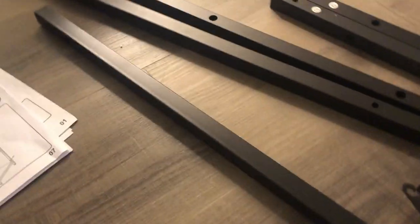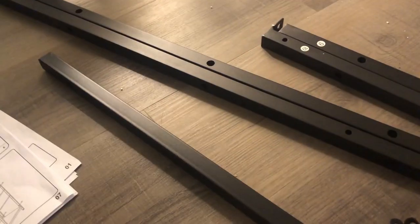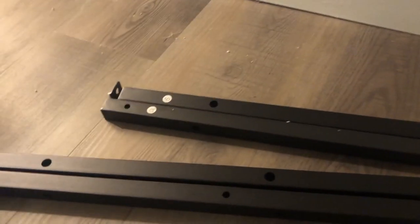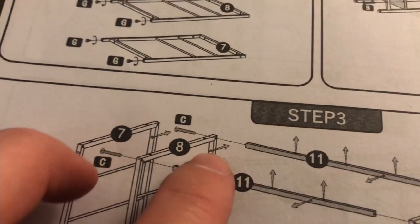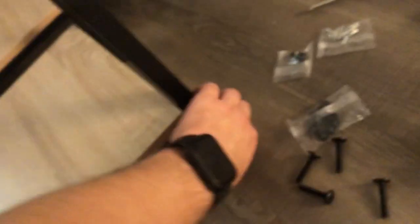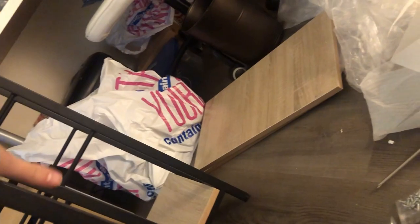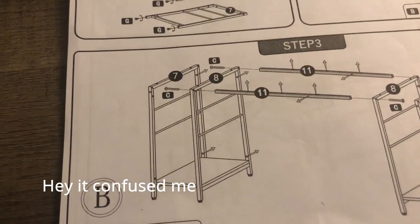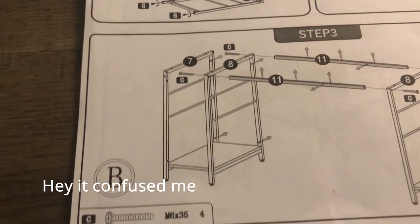The next step is to get two of - it doesn't even say eleven - but these two look the same because there are two of eleven. It says with arrows what direction all the four holes are supposed to face, which is kind of cool. One, two - all four holes on each side are facing this way. Use that as a reference if the arrows confuse you.